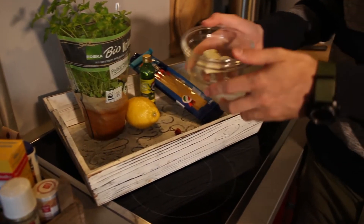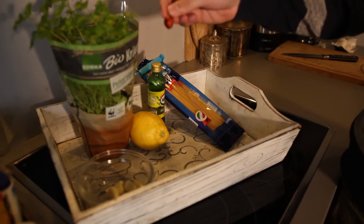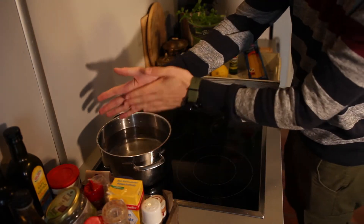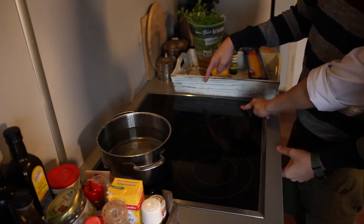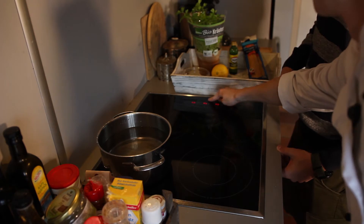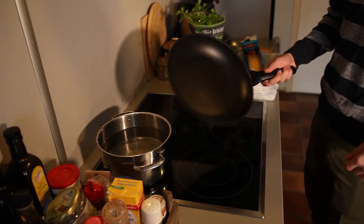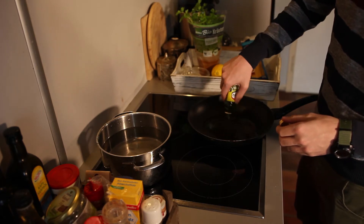Das sind die Zutaten: Knoblauchzehen, vier bis fünf Stück — kommt auf die Größe an — Basilikum, eine kleine Chili (man kann auch getrocknete Chiliflocken nehmen, was auch immer man will, das hier ist aus dem Garten), dazu Zitrone, Olivenöl und ganz normale Spaghetti. Wir setzen einen Topf Wasser auf und geben ein bisschen Salz rein. Dann nehmen wir uns eine Pfanne.